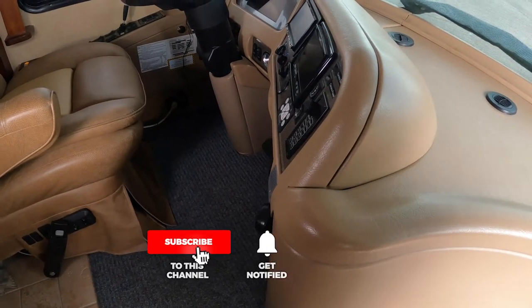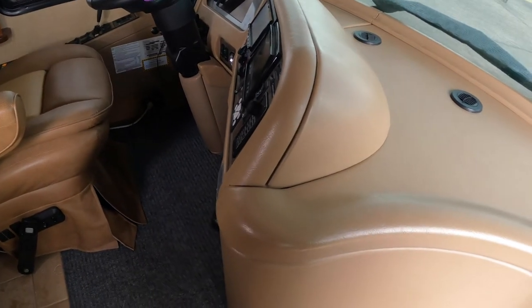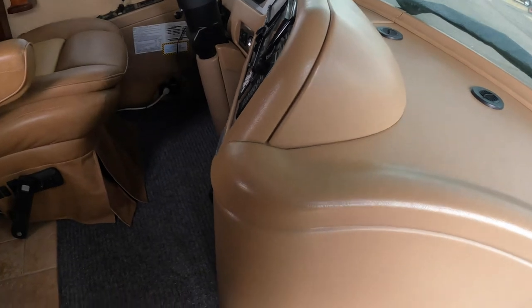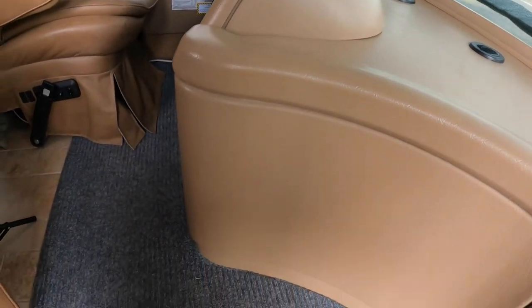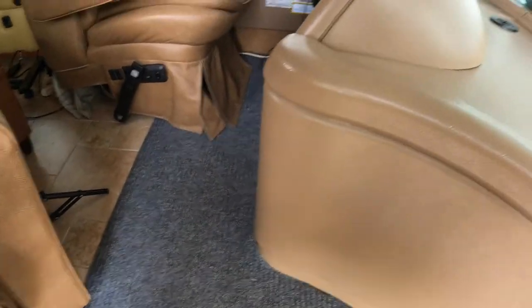The way we cut it to fit was to put down a paper template — we used wrapping paper — laid it down, cut a piece out, and then superimposed it over the actual rug to cut it fairly easily. There is some double-sided tape underneath that keeps it in place, and it has rubber underneath. There are a couple of different varieties available, but we found the ones with rubber backing were best suited for the RV environment.